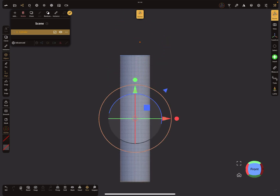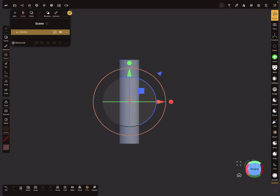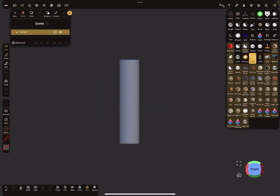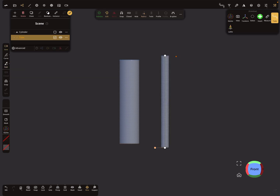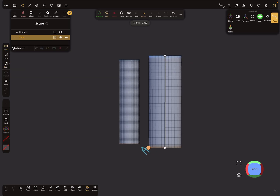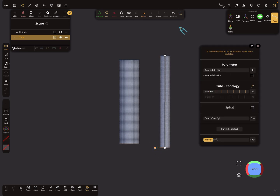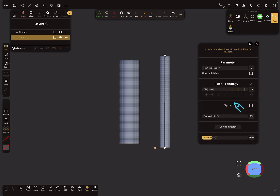Validate this object. Then use the tube tool and create only a straight path. This is the basic workflow. You can adjust the size of the tube, and in the three dots menu you'll find the spiral option.